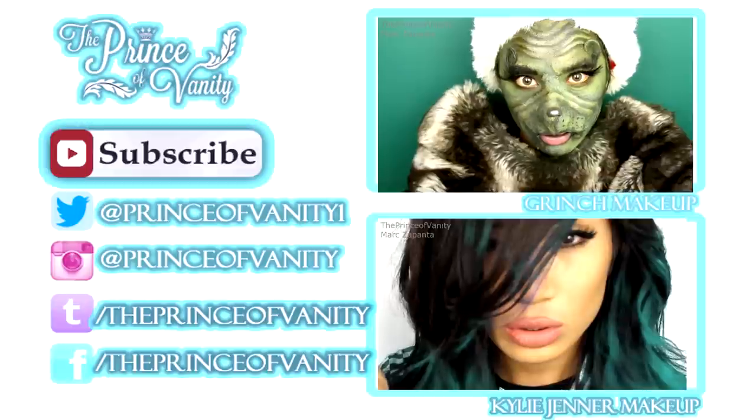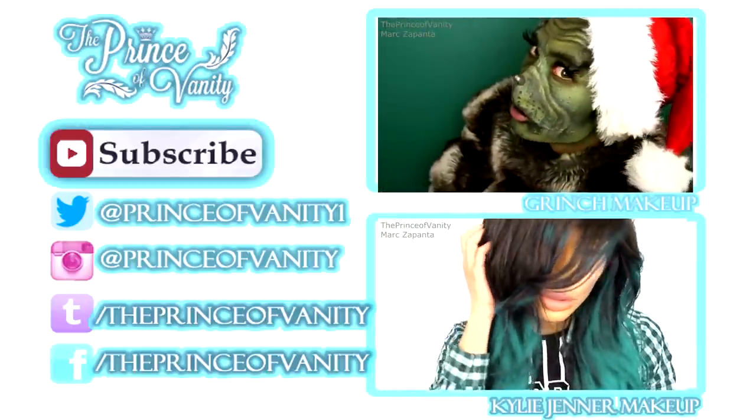This is the final look - oh my god I love this look! That is it, you guys. This has been Mark the Prince of Vanity. If you enjoyed this video please give it a thumbs up, and comment below because reading your comments I really do love it. I haven't been replying to a lot of comments lately but I read every single comment, so don't forget that. I hope that you subscribe - bye guys!